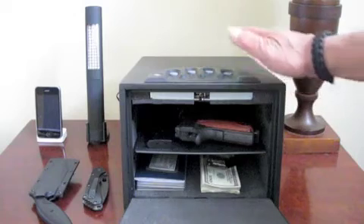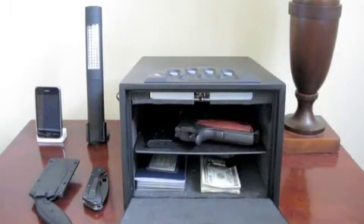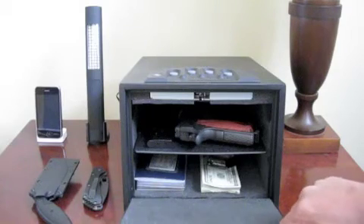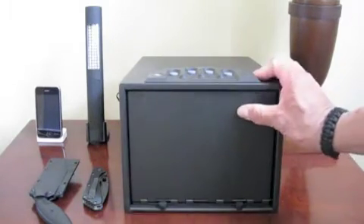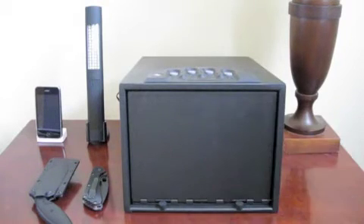Right now it's just sitting on top of my nightstand, not mounted. After I'm done with this I'll figure out a place to mount it. It has internal mounting screws on the inside that you can use to mount it to a stationary nightstand, shelf, closet, or wherever you decide to mount it.